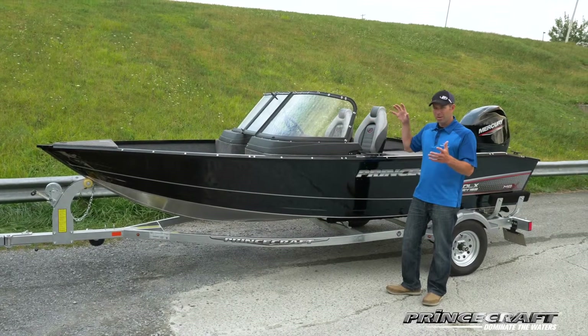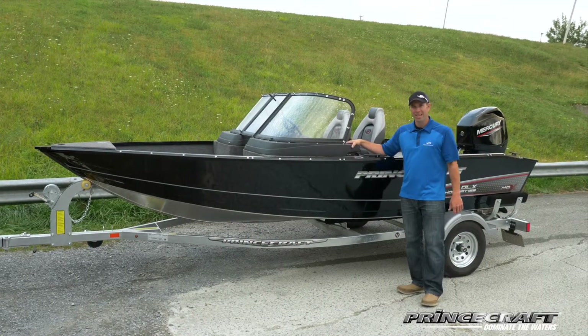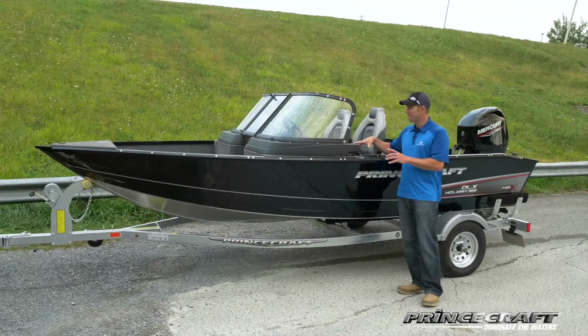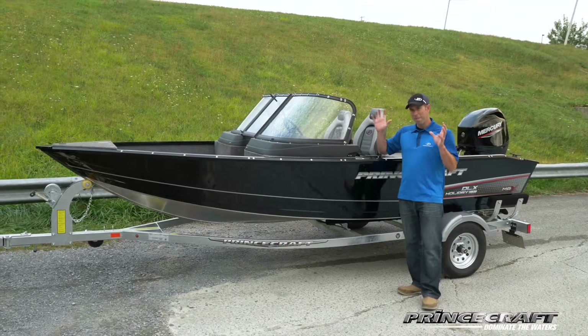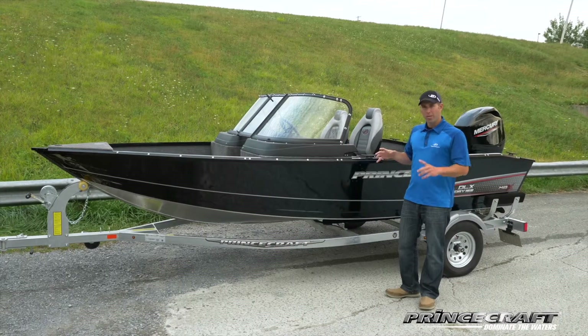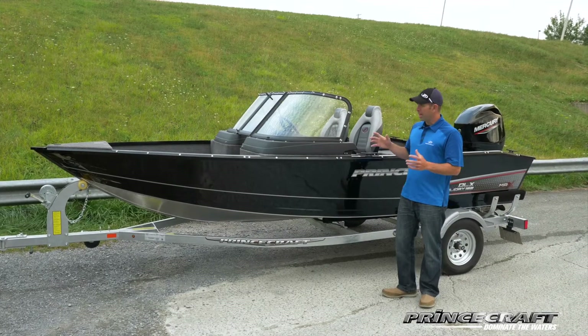Here's today the Holiday 162 DLX WS Max. There's also the SC version, the side console version, but this is the Max version of the Holiday. Why Max? Max equipment for one price, and I'll show you today.